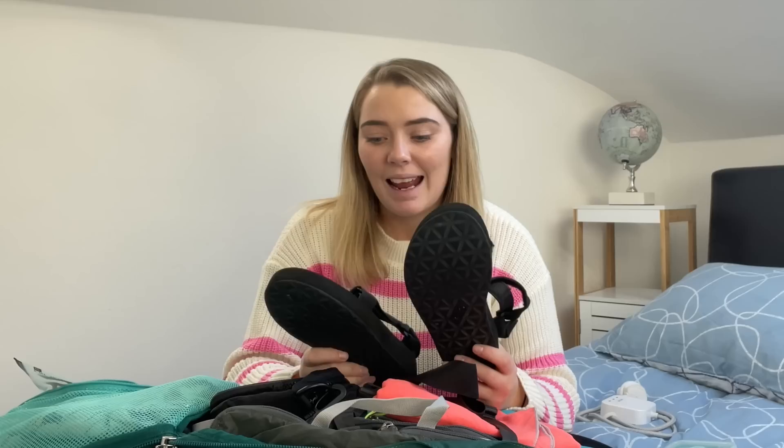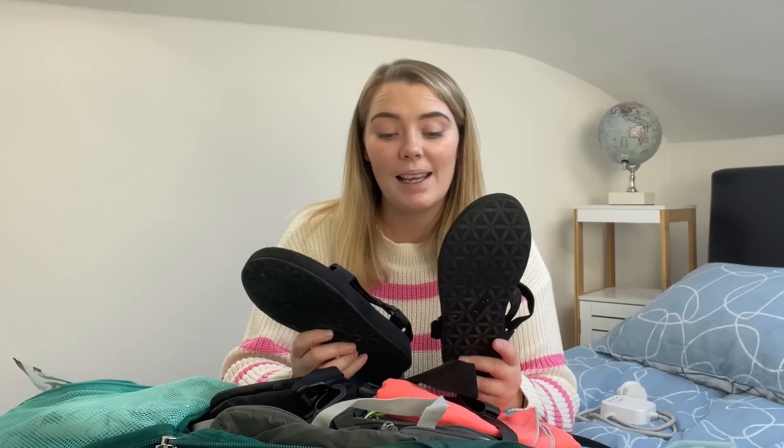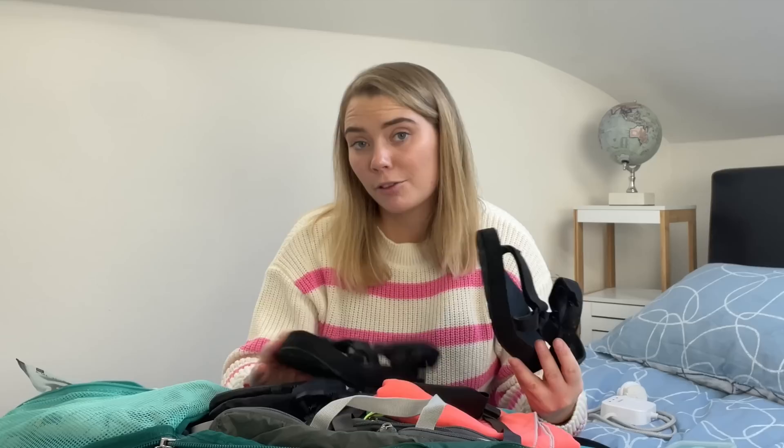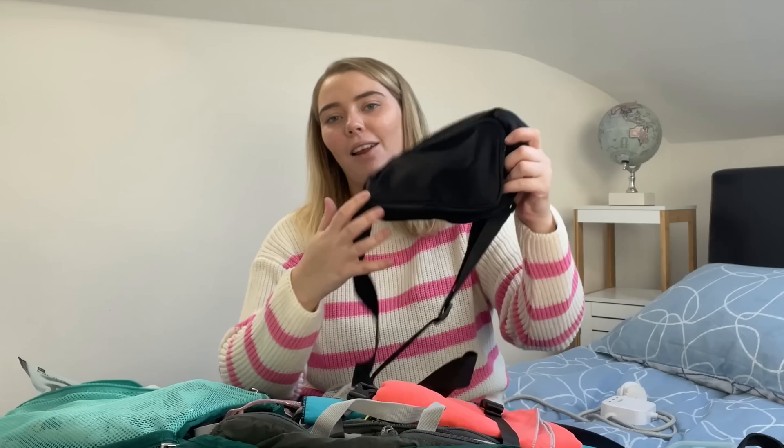My Tevas — I am so happy I brought these. When I first got them I wasn't sure if they were 100% comfortable, but they are the perfect shoe. The only downside is the horrible tan you get, but it outweighs it because they are just so comfortable. I literally wore them all the time, even over my runners, and they're the best. I'm going to buy another pair — if you're in the market for sandals, I recommend these.